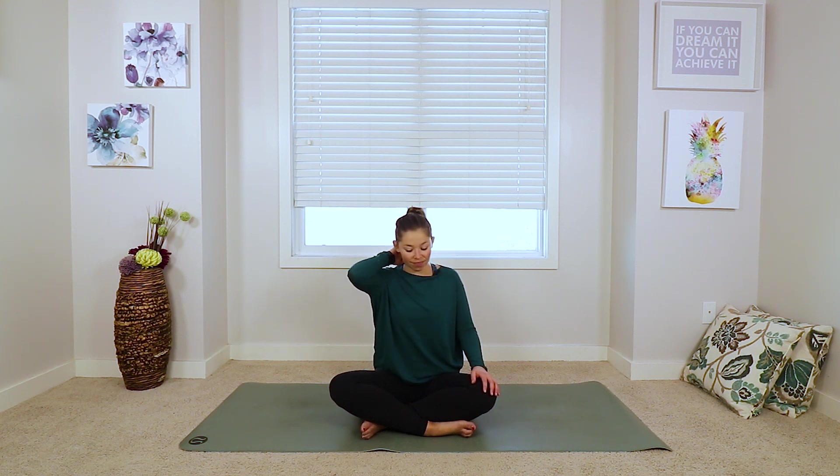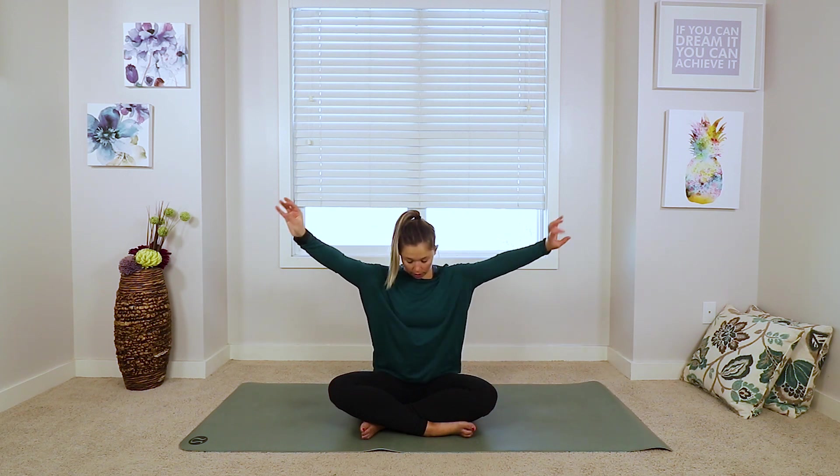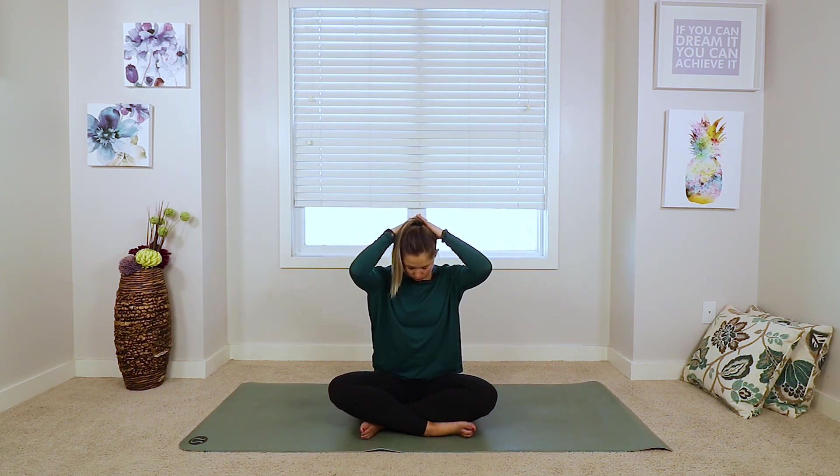So we'll start with the back of the neck — the chin's coming towards the collarbone. Maybe you're staying here like we were before, just letting the head be heavy. Maybe you want to clasp your hands behind your head and then just use the weight from the arms to take you a little bit further. But try not to pull on your head — just let the arms be heavy.